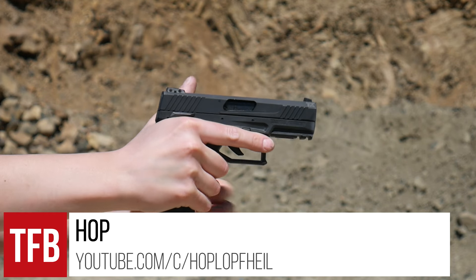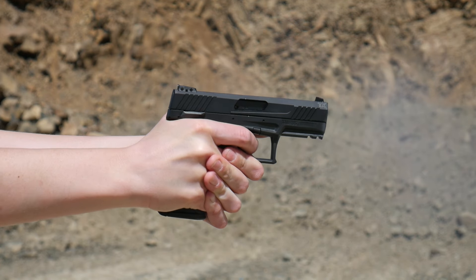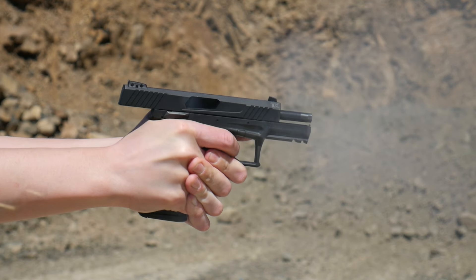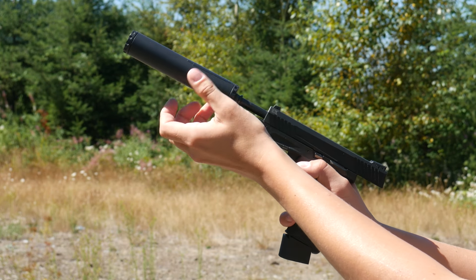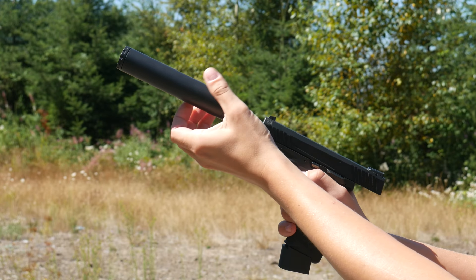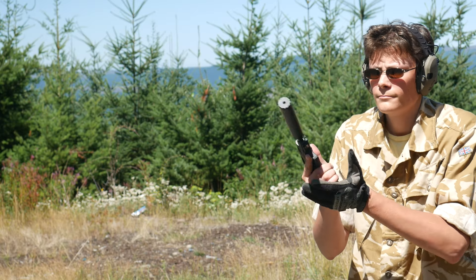Hey guys, I'm Hop with TFBTV. A while back I reviewed the Taurus TX-22 and theorized it would make an excellent suppressor host. At the time I didn't have a rimfire suppressor to test it with, but thanks to the high-speed magic of the e-file Form 1, I do now. So, was I right?